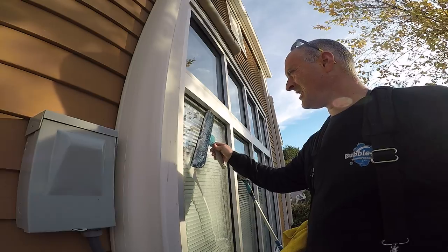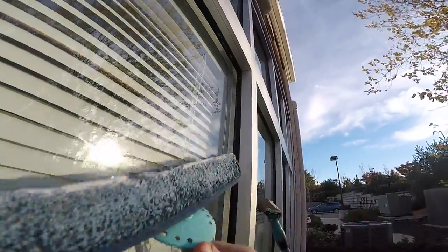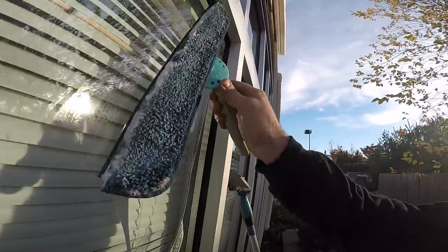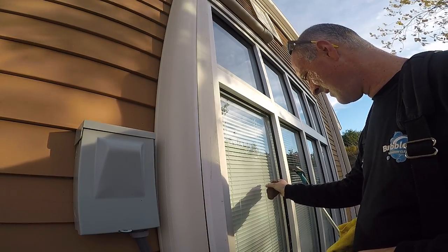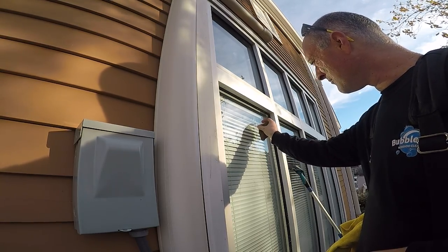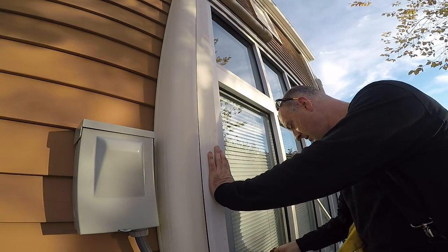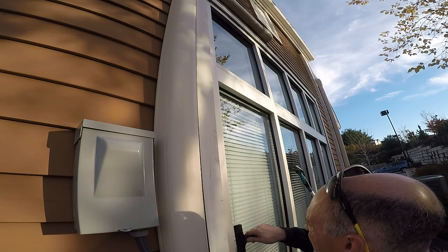Here's what happens when you try to squeegee over artillery fungus. Each little mark is going to leave a little drip of water that will dry and the window will be full of marks. But I know that every window is going to be like this, so I'll just go ahead and pre-treat it and scrape it. You'll end up saving yourself more time just doing it at the beginning.